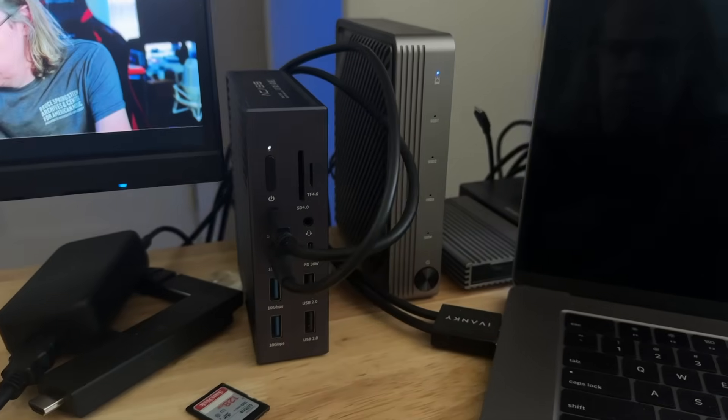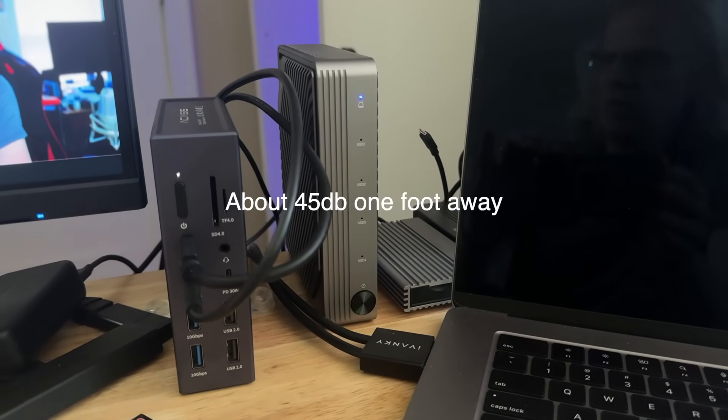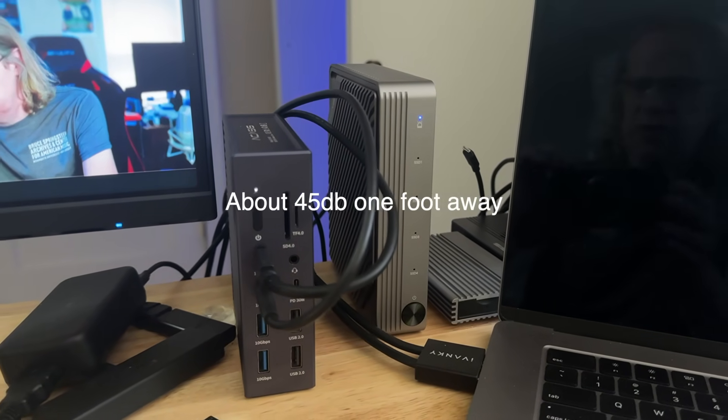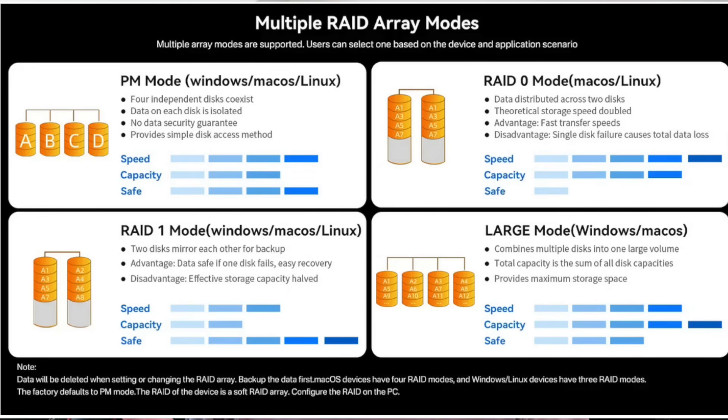This is not going to be a very positive review. I don't really know who this thing is for — it's a weird enclosure. You've got four NVMes and a really loud fan. It is noisy.